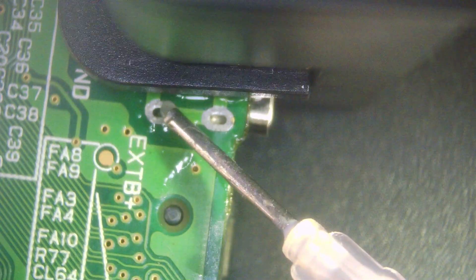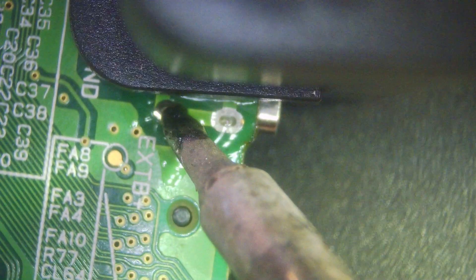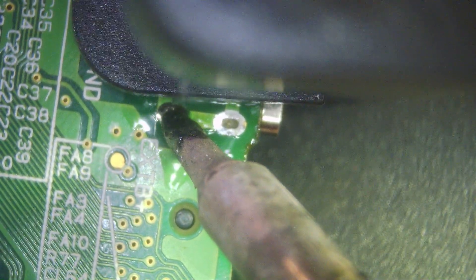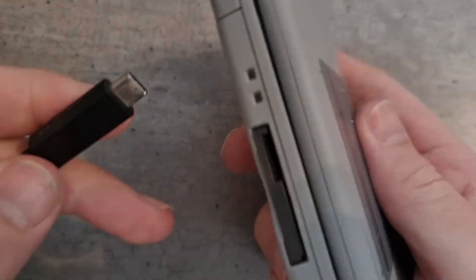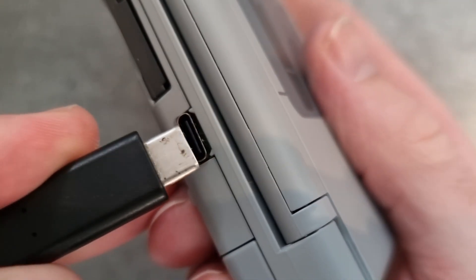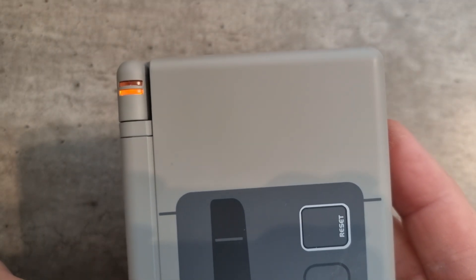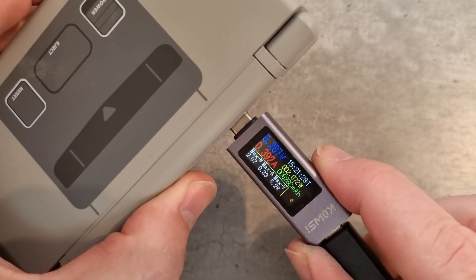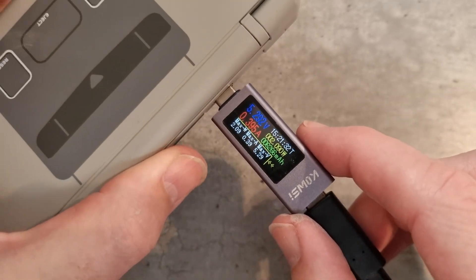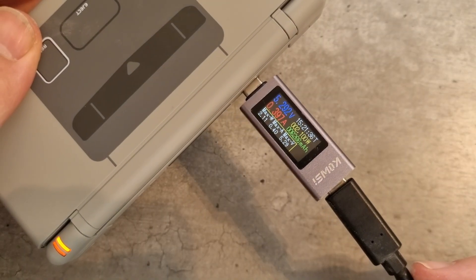Then move on to the other side — same again: fresh flux, hold your solder and iron on, and let the solder flow all the way through so we know it's making a good connection on both sides. Give it a good clean and then reassemble — the reassembly video is in the description. Here's our USB-C port, we'll plug it in, check the charging indicator, and plug in a USB-C ammeter to see what amperage we're getting. We're getting a charge — and now we've got a Nintendo DS Lite that charges through USB-C.